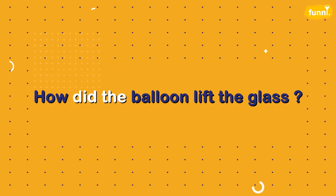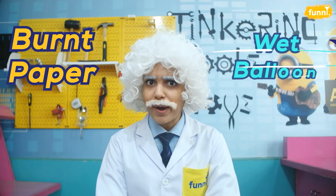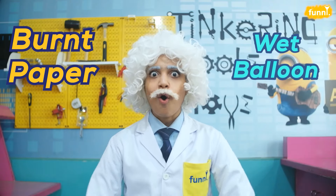How is this happening? Let's find out. How did the balloon lift the glass? Was it the burnt paper or the wet balloon? Or could it be both?